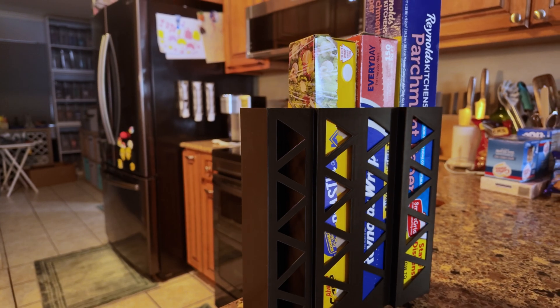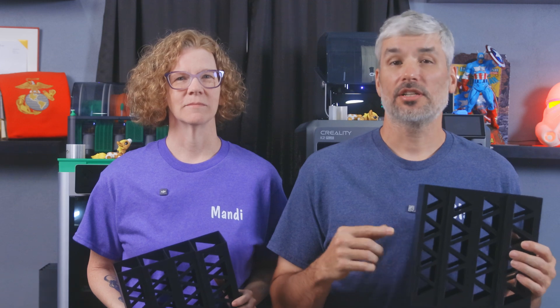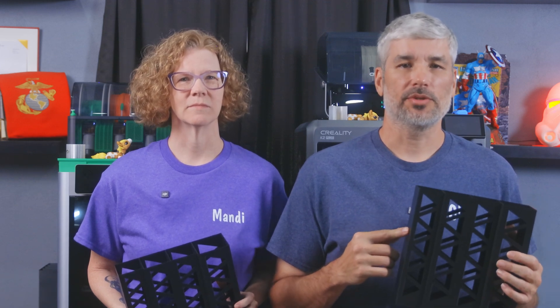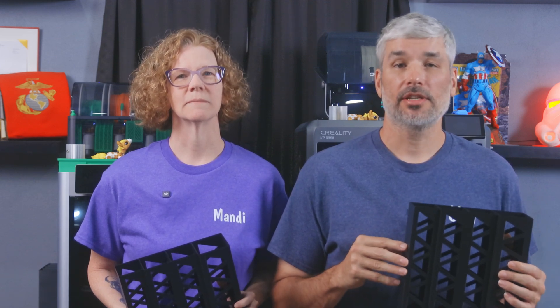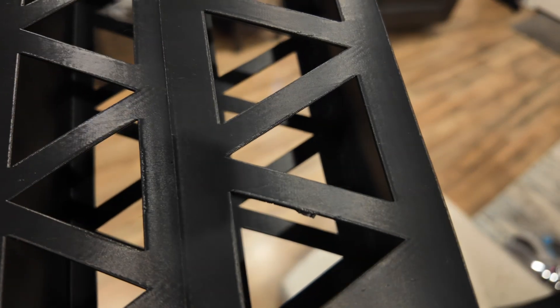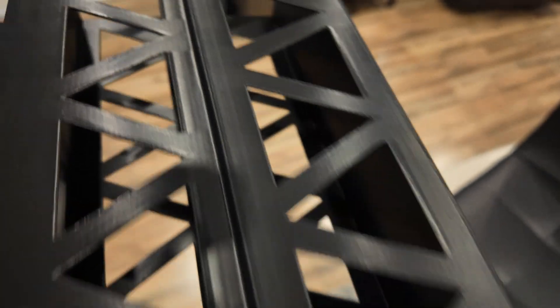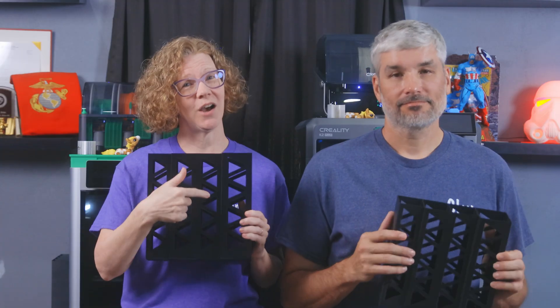This foil holder from Maker World was printed with ABS and required no special settings. We had already dried this from previous prints, but ABS should be dried at 80 degrees Celsius for eight hours before using. The X1 print was almost perfect with maybe two tiny spots that we could take a pass at with a file. The K2 Plus print looks great without those two spots we see on the X1.